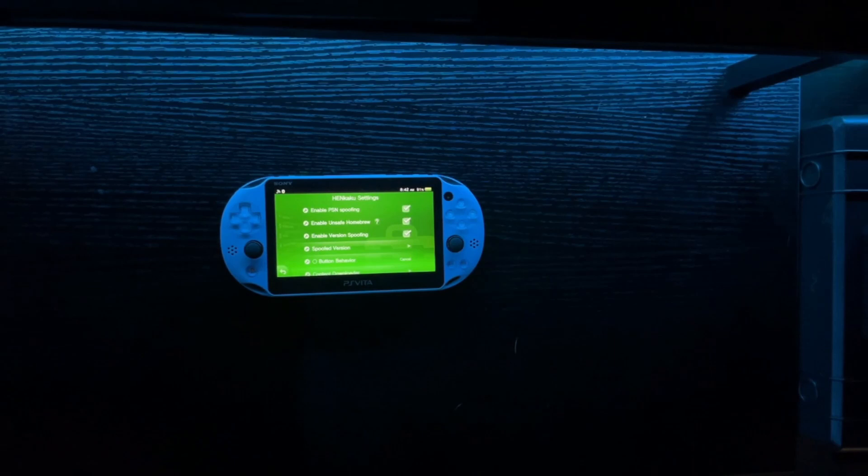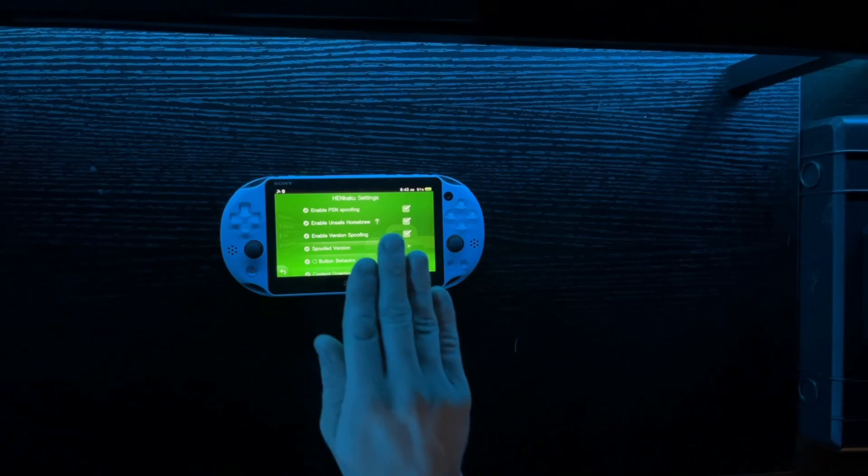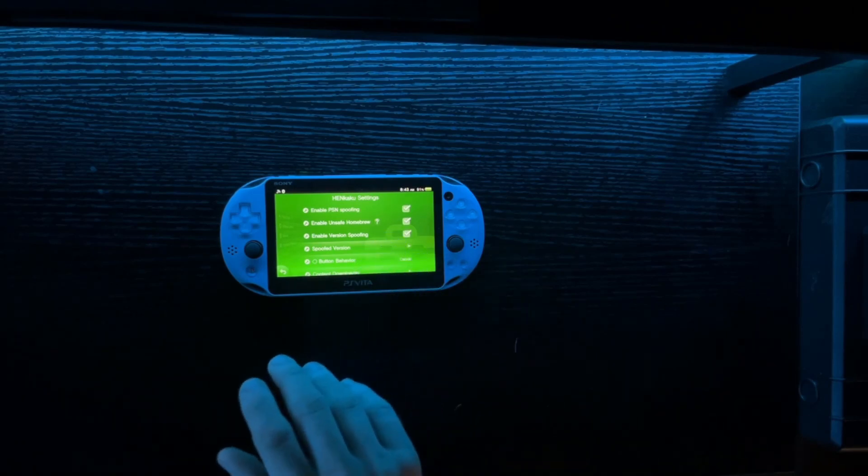Now we're getting into the meat of it. In its current state, this is what I believe they call a volatile mod. That doesn't mean it's going to destroy your Vita — what that means is if you turn off your console and turn it back on, it will no longer be modded.